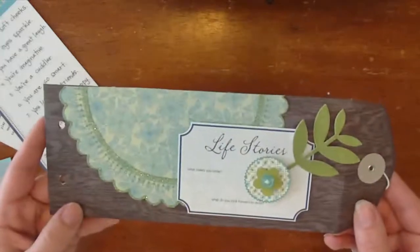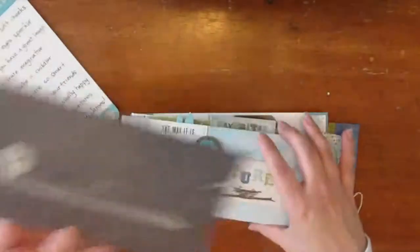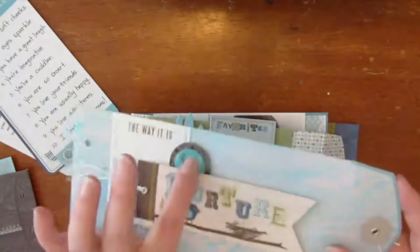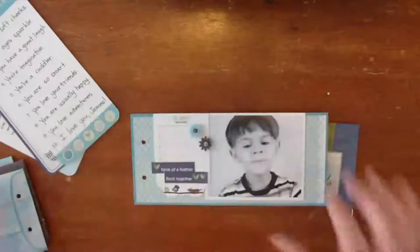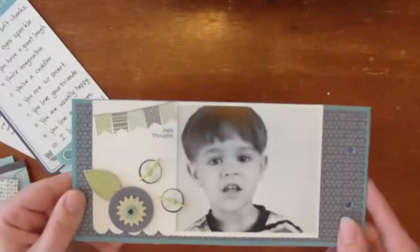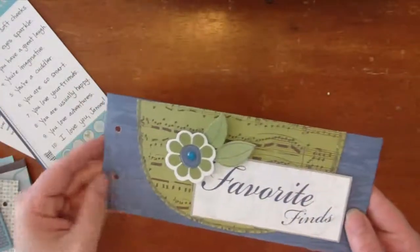Here's the life stories page — I trimmed a die-cut paper and added one of the journal tabs. I didn't do anything on the back; I thought they were kind of pretty left alone. Fabric tag, epoxy — just combining elements and playing around until you like it. This is another one of the chipboard pages. You could add additional journaling here, but I kind of said everything I had to say on the journaling cards. And then I end with favorite finds.